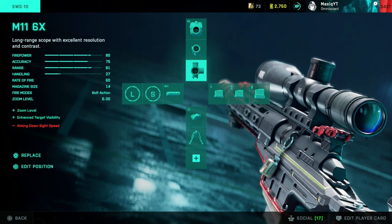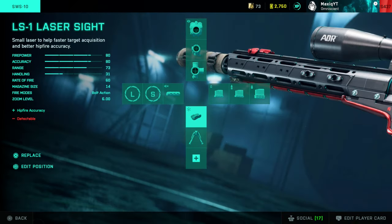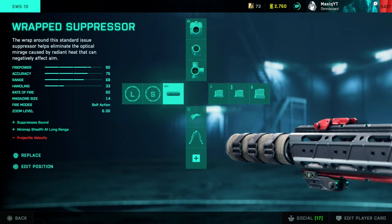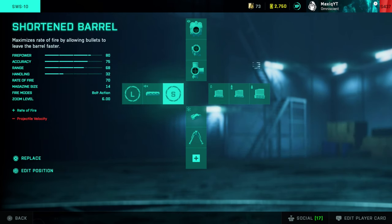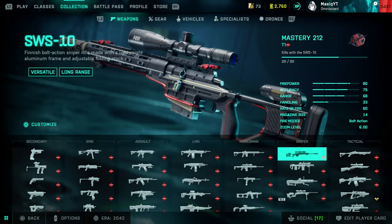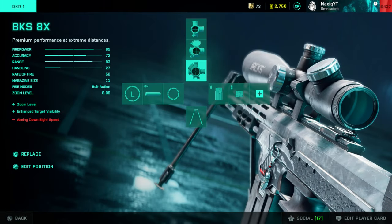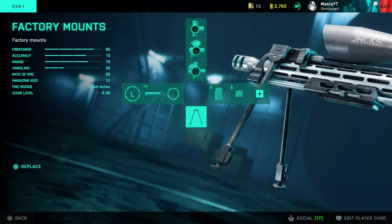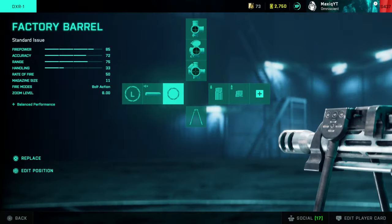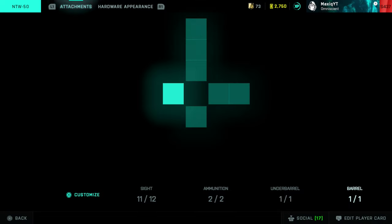For the snipers. The SOBS 10: the 6x scope works best for me. I use close combat rounds to increase the rate of fire, laser sight, and the wrap suppressor — it doesn't really affect the gun that much anymore. You can also go with the short or long barrel depending on your targets. The DXR: a bit more of a longer-range sniper. I use the 8x scope, extended, factory mounts — no option there — and factory barrel.